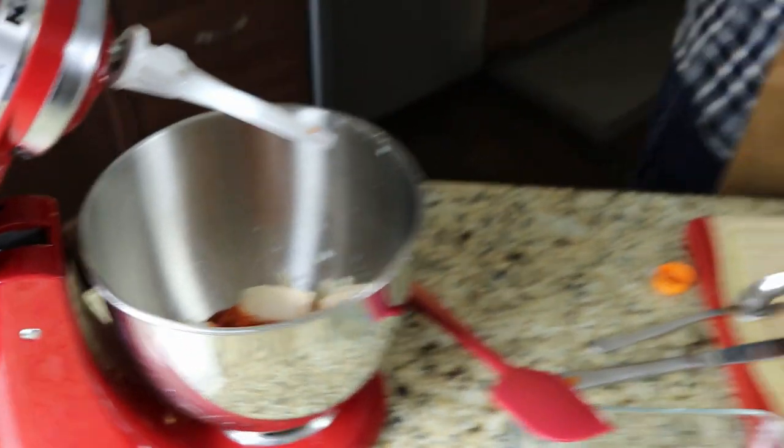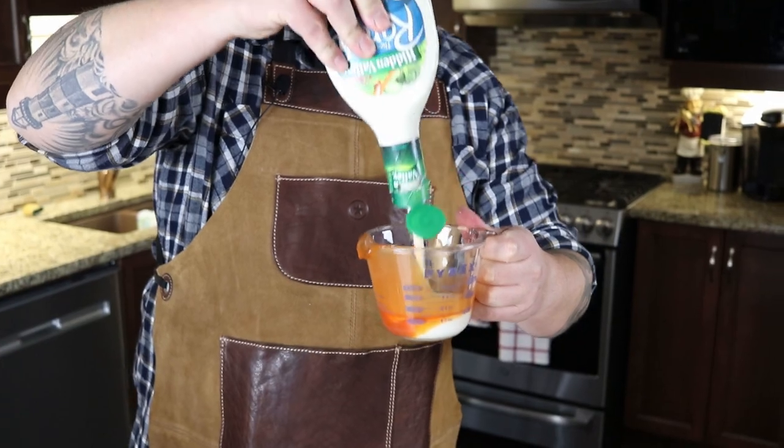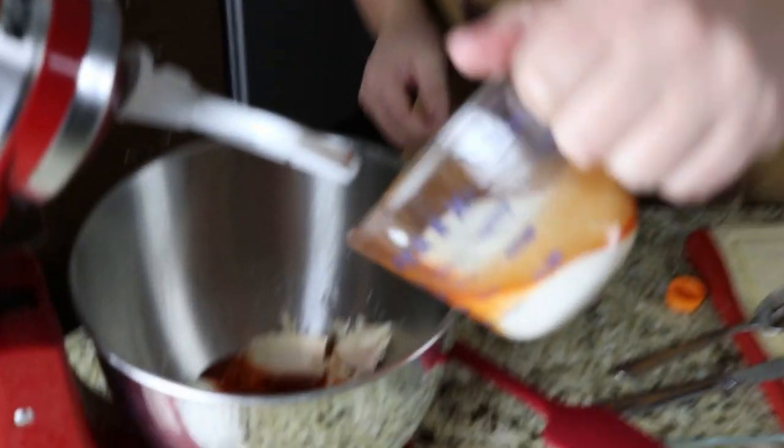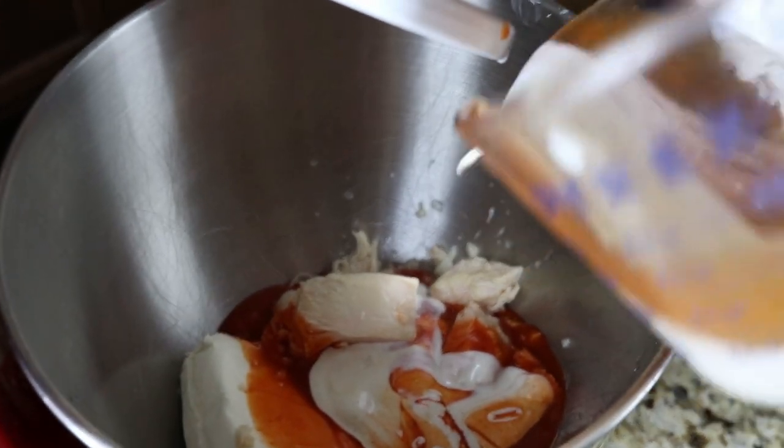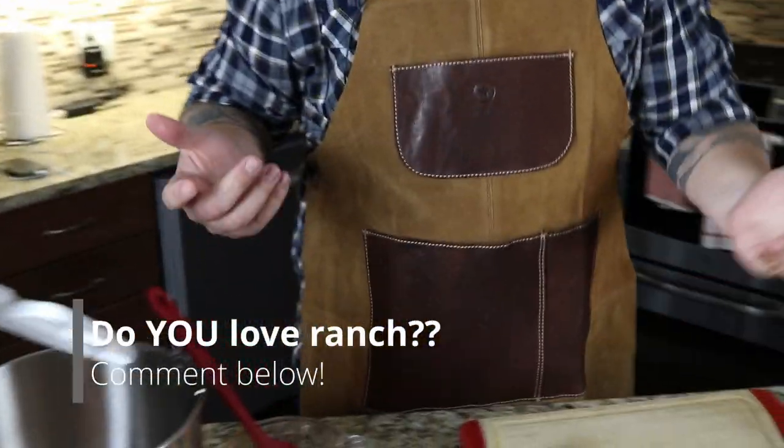And then I'm going to put in roughly a quarter cup of ranch dressing. I remember learning once that ranch dressing is supposed to be like a Canadian thing that Americans think Canadians love ranch. Well, we do love ranch. So we're going to throw that in. I'm going to use my spatula to make sure I get everything. Do me a favor — leave a comment. Do you like ranch dressing? Who doesn't? It's awesome.